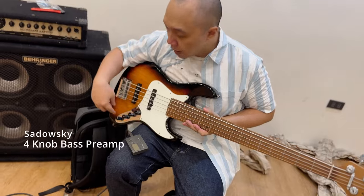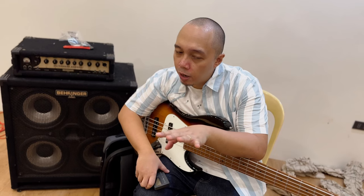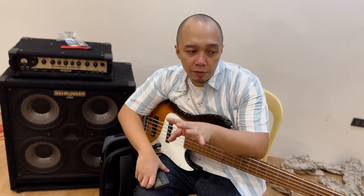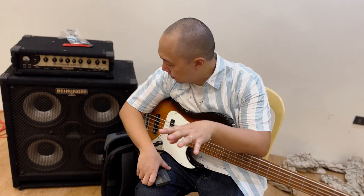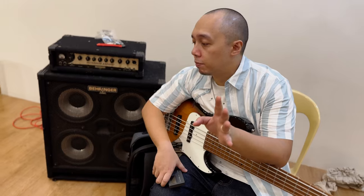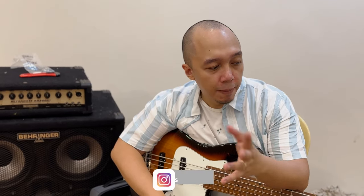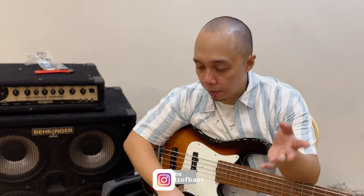We have the very popular Sadowski preamp here. Very soon I will do an in-depth review, a deep dive of this bass. Watch out for it — go follow my YouTube channel, TikTok, and Facebook. You can search for Syncopado Luthier Services on Facebook, and on Instagram you can look up Adrian Munez. I'll be posting on all those channels.